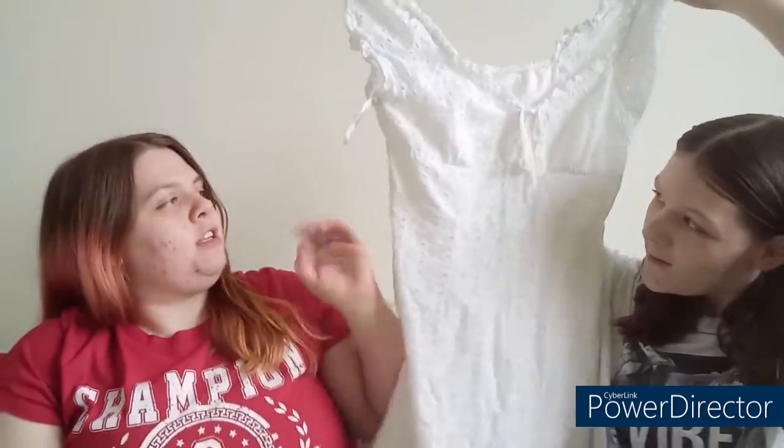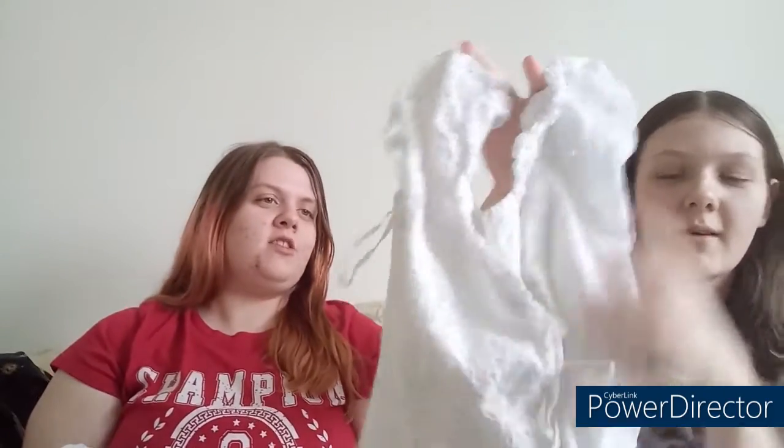Mine is just plain straight down — forget the little fitted thing. I got a bow right here, same thing. But yeah, mine's just plain, really just plain and straight. And it also has a zipper in the back. Mine's more stretchy in the middle.